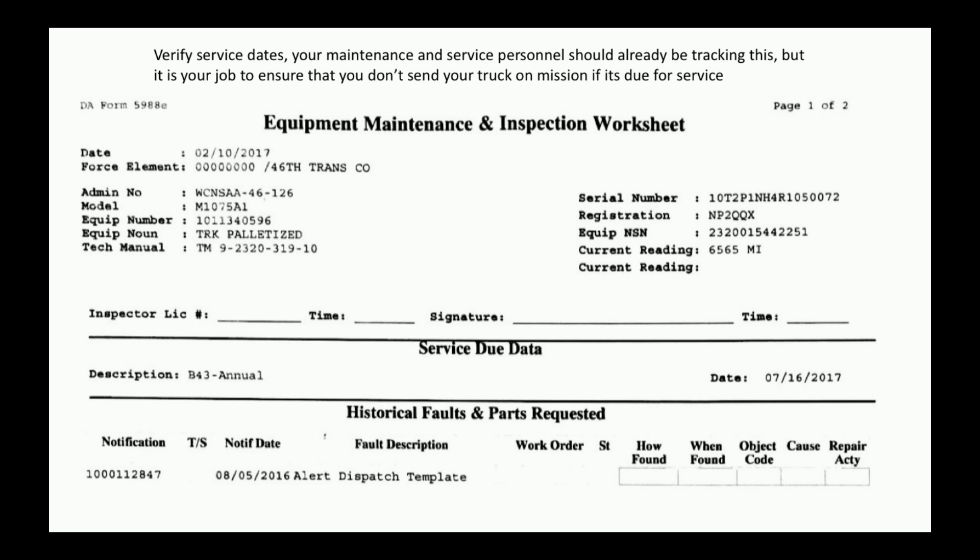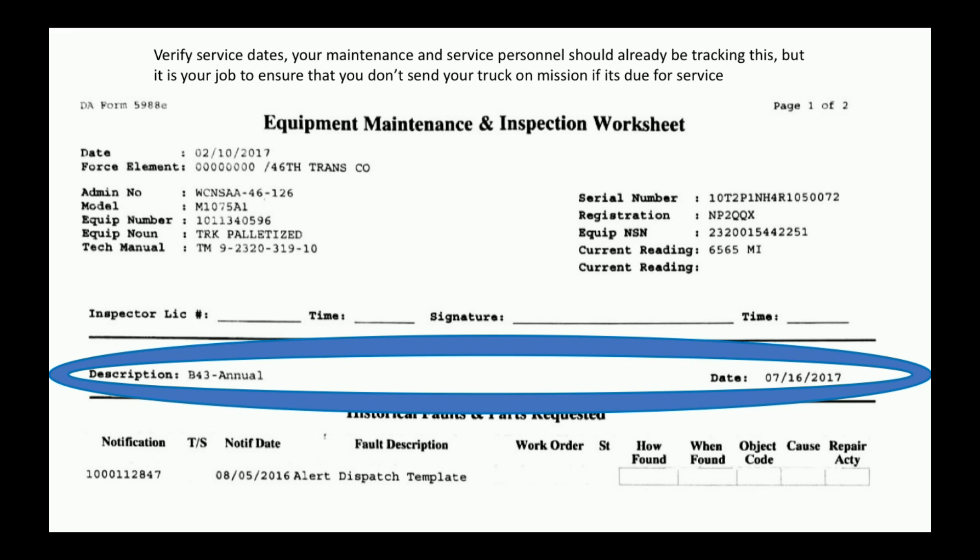Verify service dates. Your maintenance personnel should already be tracking the service dates. However, it is your job to please not send your truck on mission if it's due for service. Service dates are listed right here.